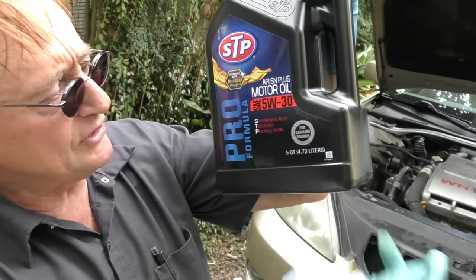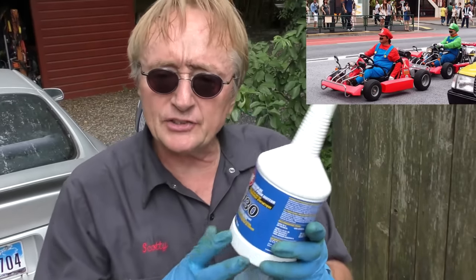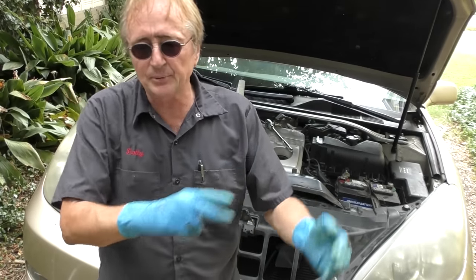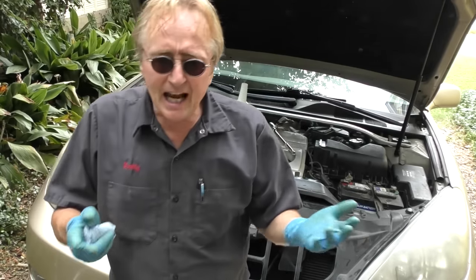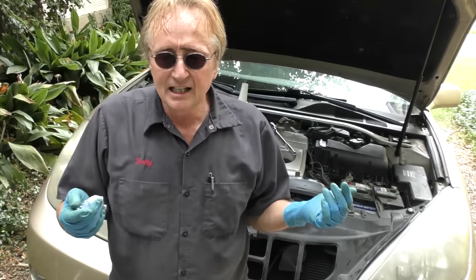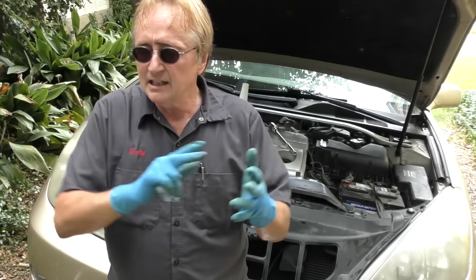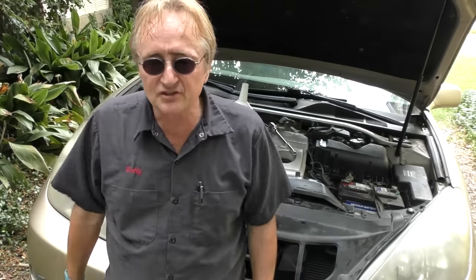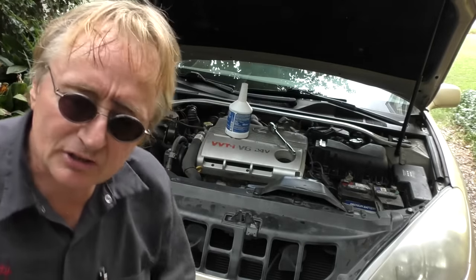Now you've got to decide on oil. I'm using this STP conventional 5w30 oil — that's what this engine calls for. Now if you want insane protection, you could go for something like Redline 5w30 full synthetic — my friends that drive race cars swear by this stuff. But for a normal driver, it's kind of overkill. This stuff costs three to four times as much as the STP oil. Plain conventional oil is fine if you change it every three to five thousand miles, especially if you don't drive the car that much and you're only changing it once a year. This particular oil is rated SN Plus, which is a really high rating, so it's perfectly fine.